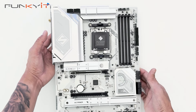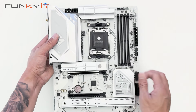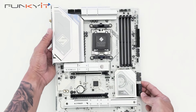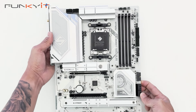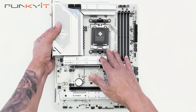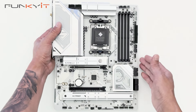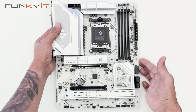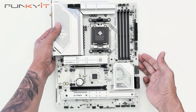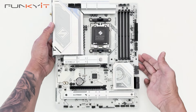This motherboard has a really nice all-white design — all except for the black connectors, of course — but it will look great in any all-white PC build. To test this motherboard, we'll be using a Ryzen 9 9950X along with 32 gigabytes of DDR5 7200 RAM and a GeForce RTX 4080 Super. That was a quick unboxing of the ASRock X870 Steel Legend Wi-Fi motherboard.